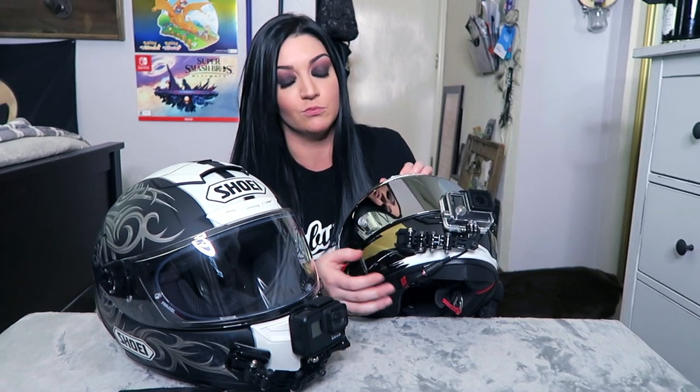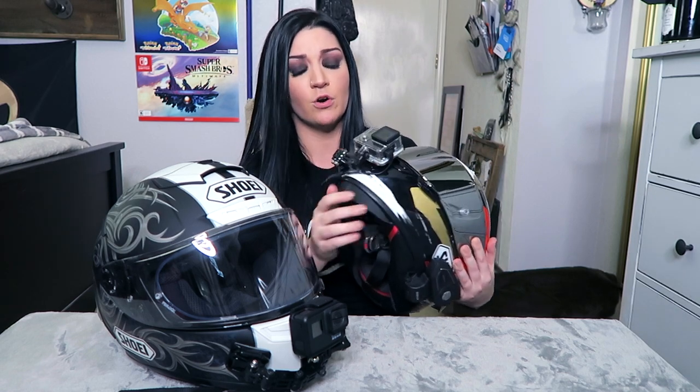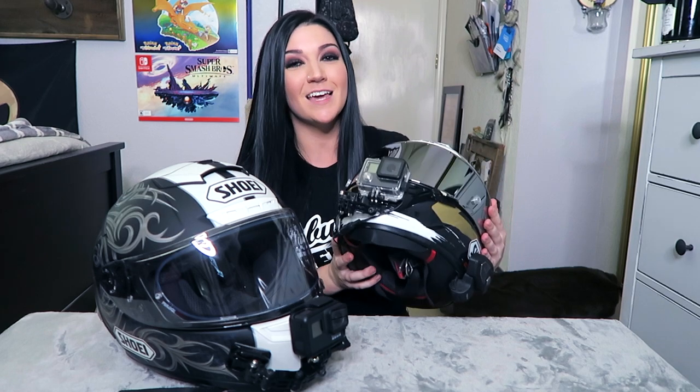I love it — I can still open my chin vent if I have to and it doesn't block the wind really at all. Overall, just want to say that this setup has lasted me for so long — I want to say four years now — and I've had zero issues. I have had to get a new mic adapter just because the GoPro brand one tends to wear out the wire, so this one is actually from the aftermarket on Amazon, super cheap, and works out great.